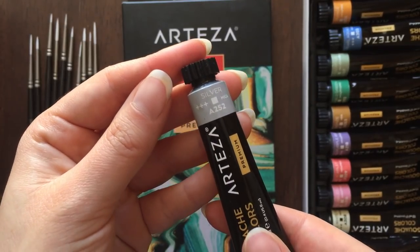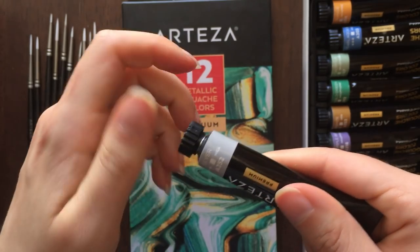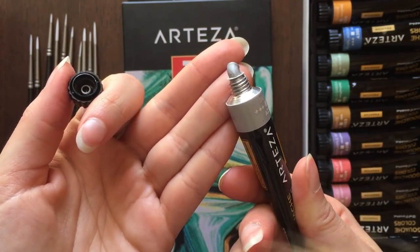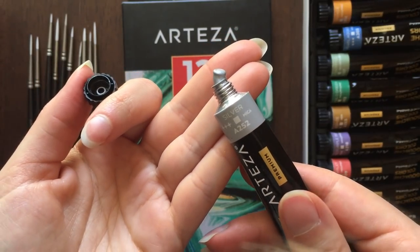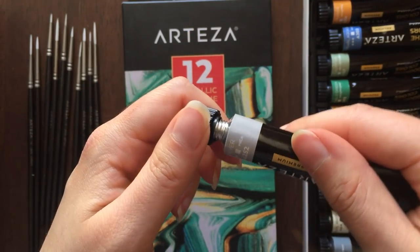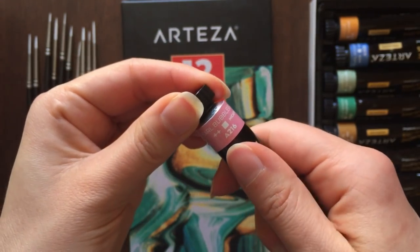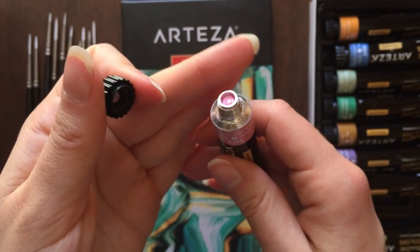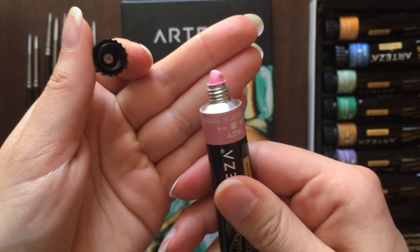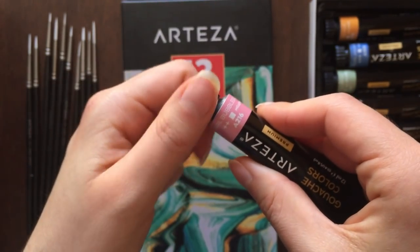About Arteza gouache metallic paint — you get a nice selection of different common and colored metallic colors. On the tubes you get information such as opacity, pigment used, and lightfastness. I'm not going into details about that information as I already did in my previous review video about Arteza gouache paint, which I will leave the link to in the description so feel free to check it out.